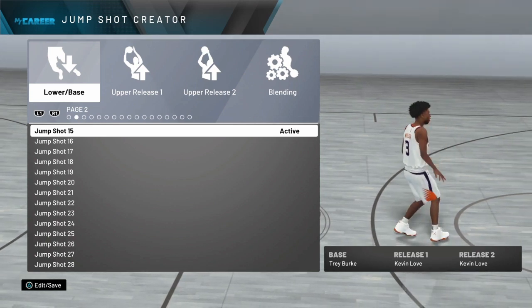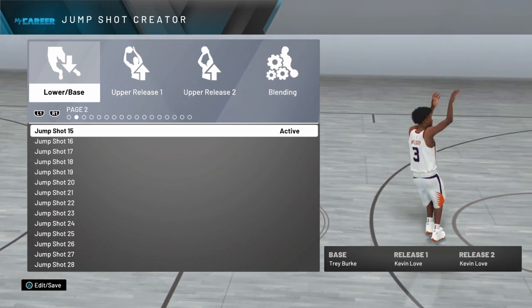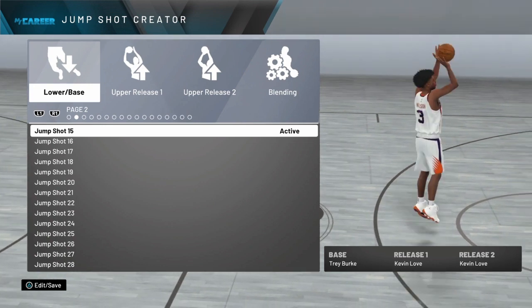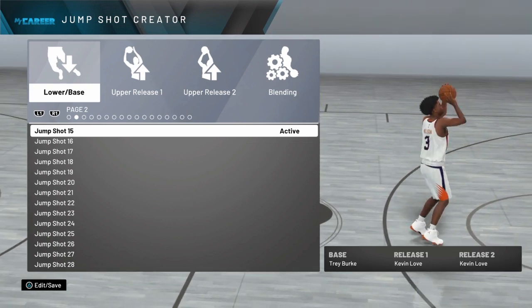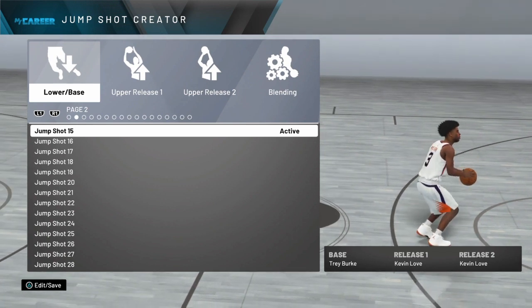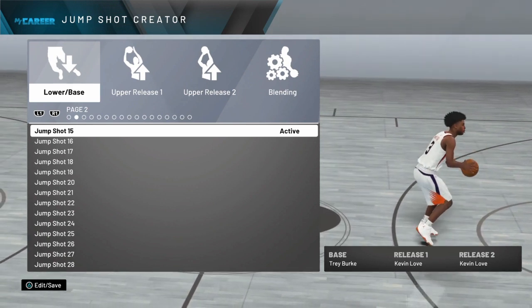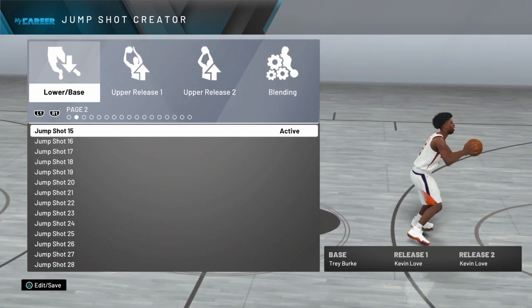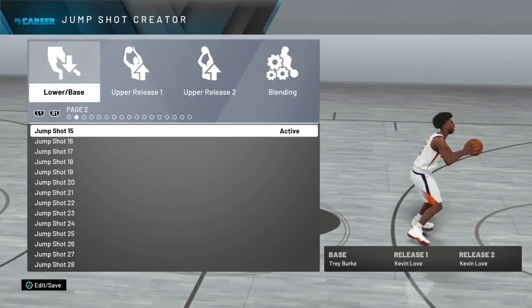I'm telling you, the green window is almost perfect — not huge, but great. The make percentage is about 77% or something like that. You've got to time the jumper right; this jumper is for people who can time it perfectly.